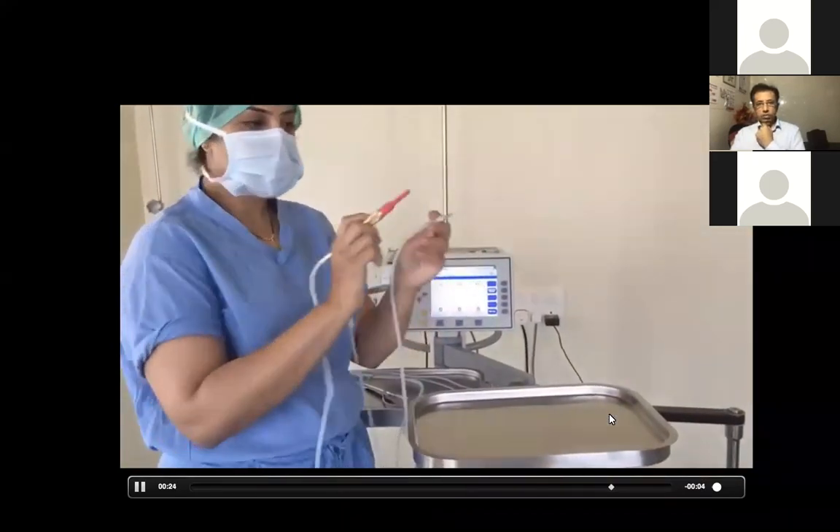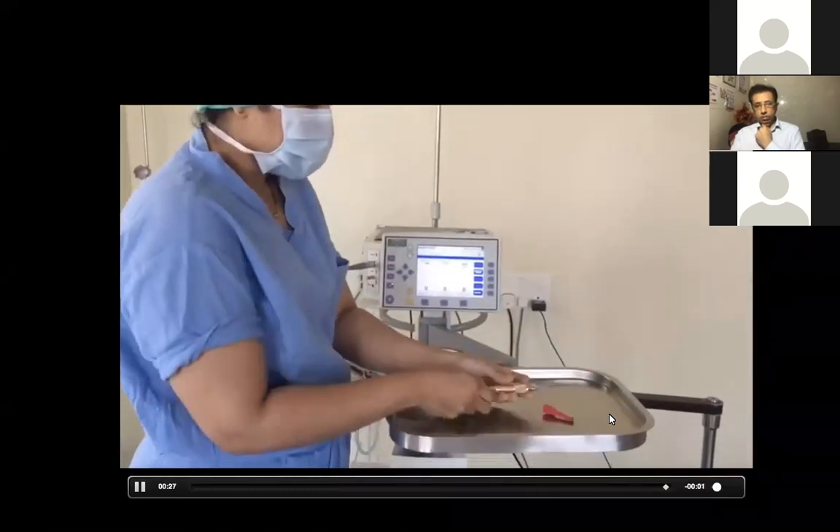With one hand you irrigate and the other hand the vitrectomy probe will be doing the cutting and aspiration. The probe is 96,000 rupees. For sterilization, I generally ETO it from a higher center and keep it for emergencies. Where I can't ETO, I autoclave it. It is autoclavable, but they recommend ETO for better probe longevity. The maximum cut rate with this cutter is around 900.